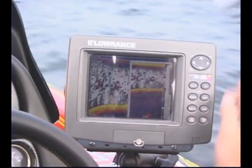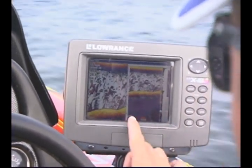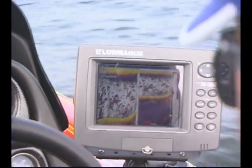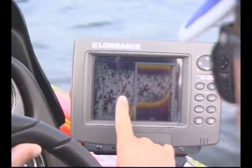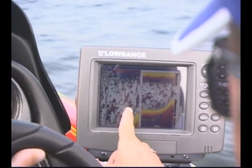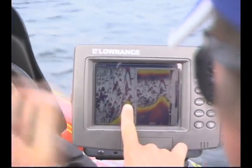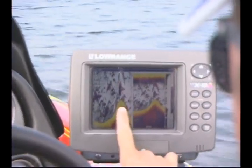The good thing about this Lawrence X-19 with the color is you can see the harder bottom — it's yellow. Now we're coming up the hump. We're just marking a few fish suspended here. What I'm looking for are these fish right here. See how they're right on top of the structure? There's two and there's two on the side.